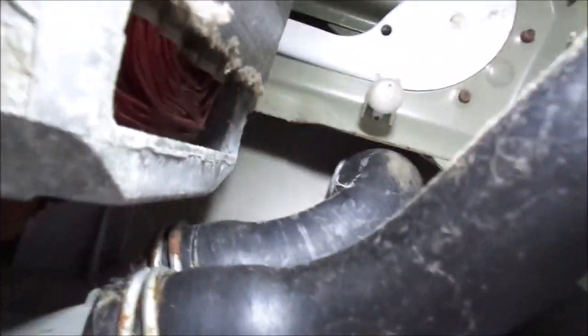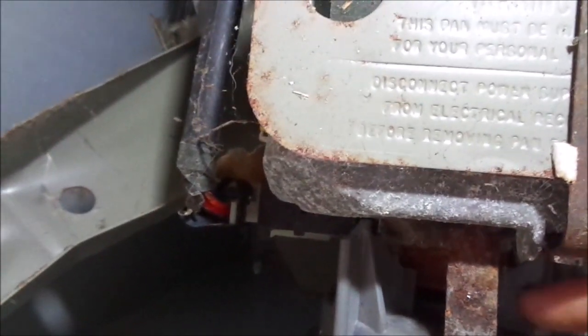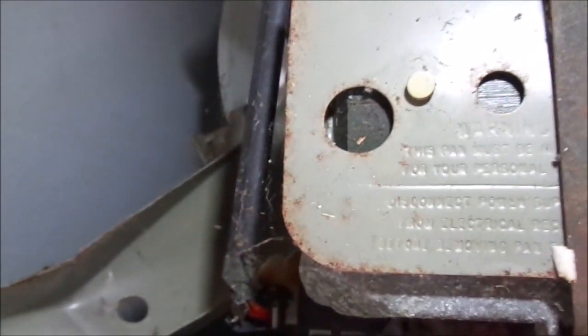Hoses look good — no rat holes in the hoses, not dripping from the hoses. You see this rust here? That's a good indication. Yeah, it's got some water down there.